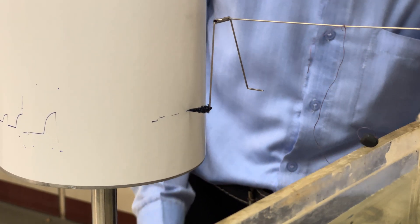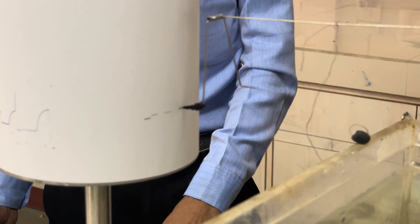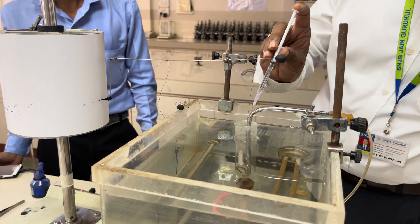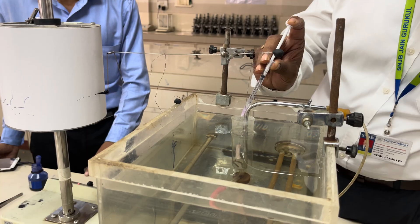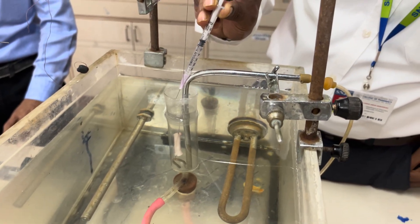After 30 seconds of baseline recording, without interfering with the kymograph recording drum, add the drug. Care should be taken that the needle is inserted into the PSS and the drug is slowly released.